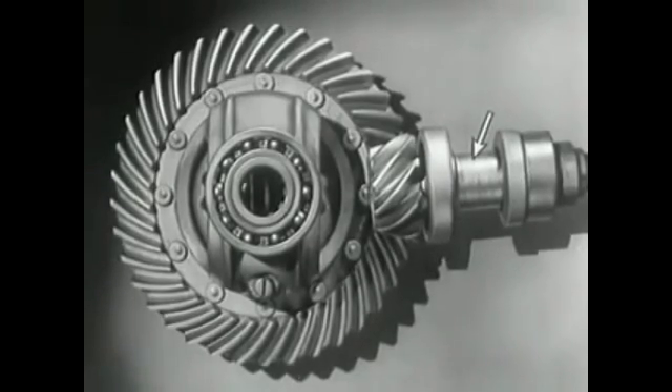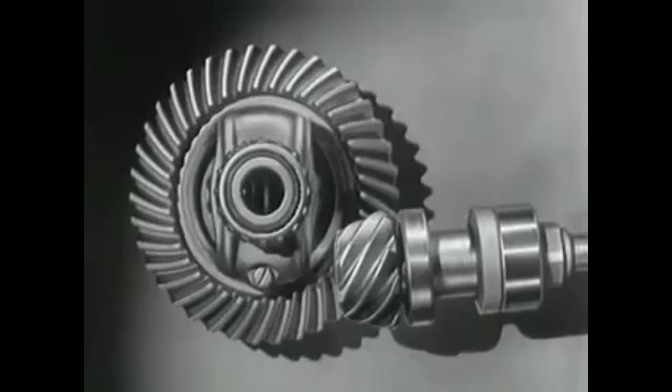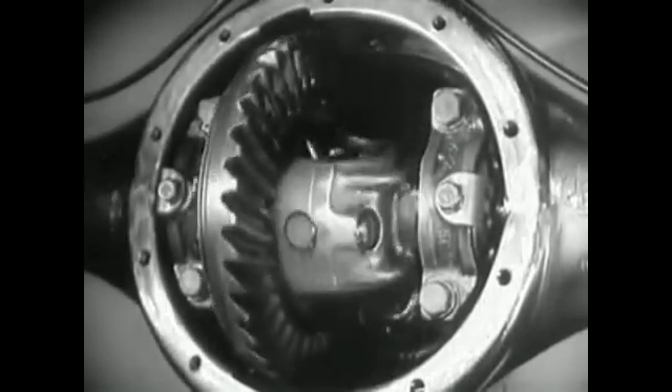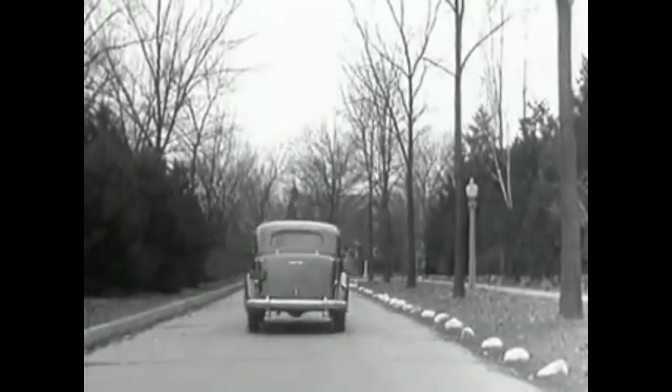Today, engineers have found a way to make the car roomier and closer to the road without a clumsy shaft above the floor. The drive shaft from the engine to the differential is lowered out of the way, and connected to the rear axle at the bottom. The new low center drive makes the rear axle quieter, stronger, and more durable because it gives better, smoother contact between the gears. The automobile of today, with the low center drive, is stronger...